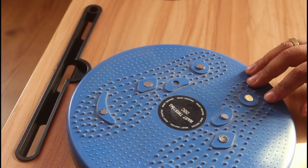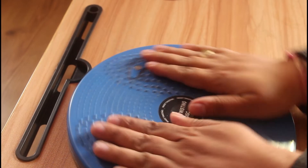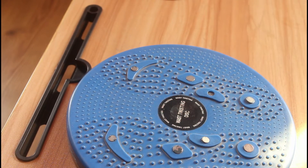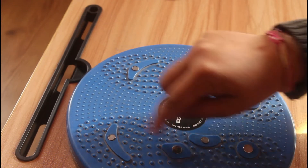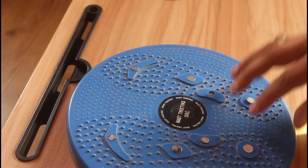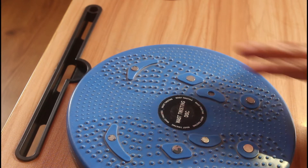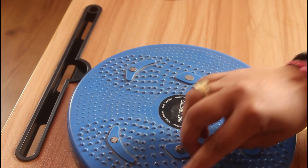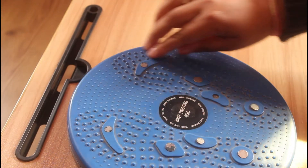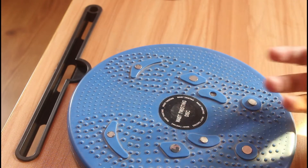Now let's see the practical demonstration of how the twister looks. So this is the twister — I have been using it for quite a long time. You can place your foot over here and just twist and turn. You can see there is a magnet over here and it has acupressure points, so it's absolutely very good.